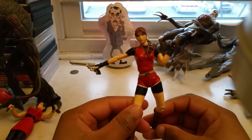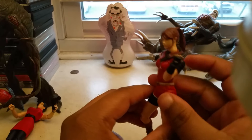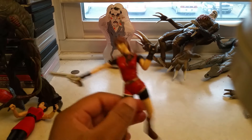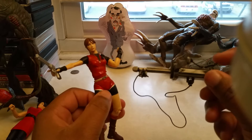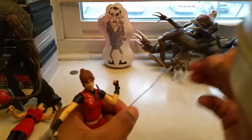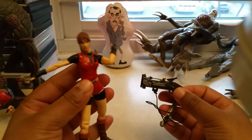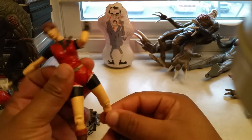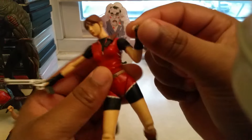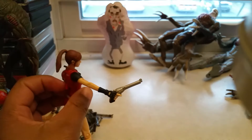Next I have is Claire Redfield. She again has a lever mechanism — she does that. She also comes with a crossbow. She's very nice; they did a very good job. The articulation — she can move, though this one arm can't be bent down. That's her fist pump — like, yeah, I shot the zombie!